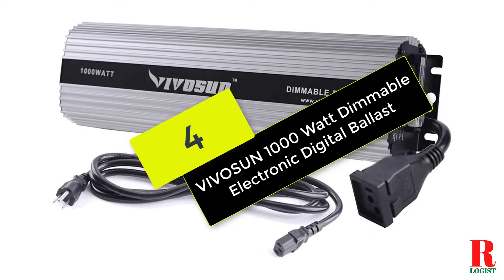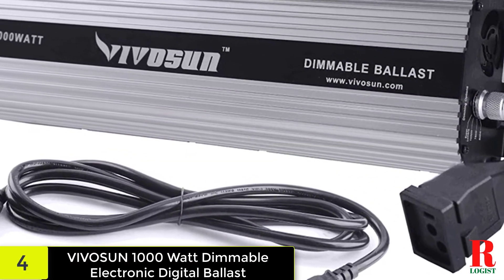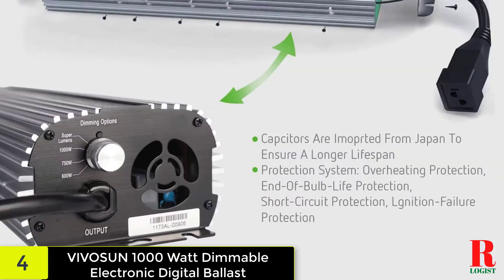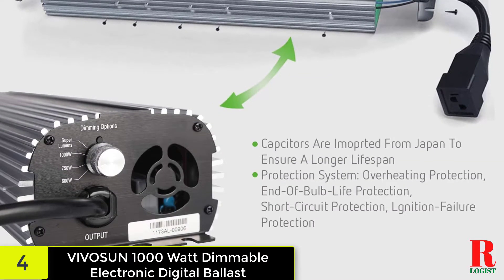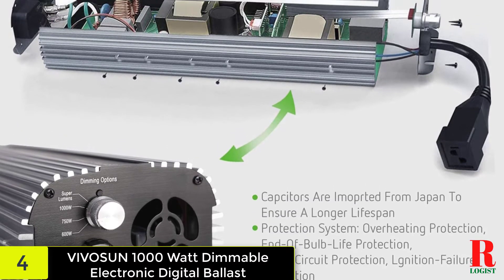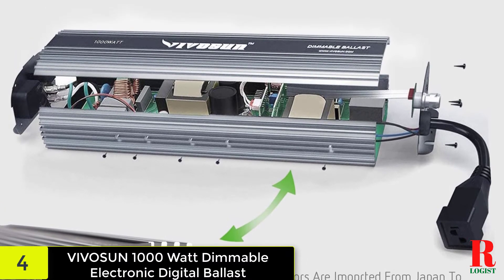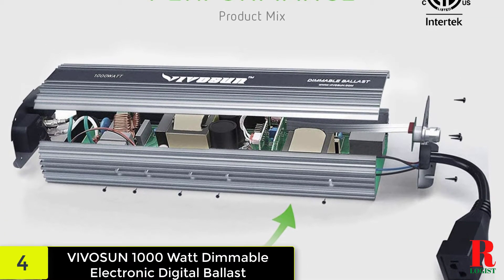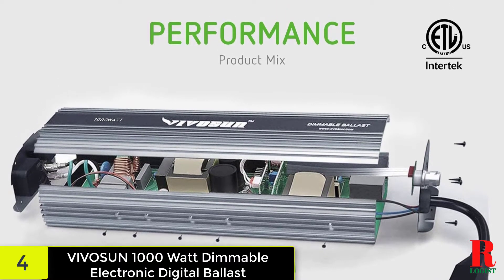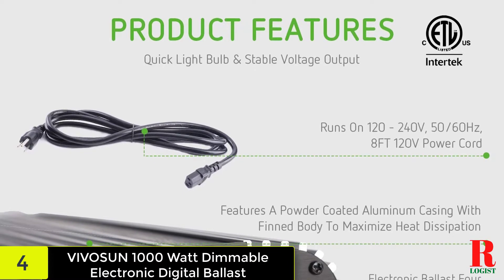At number 4 on our list, we have the Vivosun 1000 Watt Dimmable Electronic Digital Ballast. This digital ballast, which comes from a reliable manufacturer, is certain to increase your yield without draining your wallet. It's a 1000-watt digital unit that runs on 120–240 volts. It's compatible with both MH and HPS lights. It includes various built-in protections — you'll never have to worry about ignition failure, short-circuiting, or even overheating with this Vivosun digital ballast.